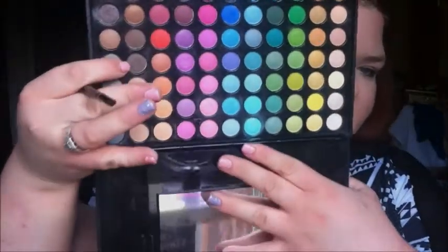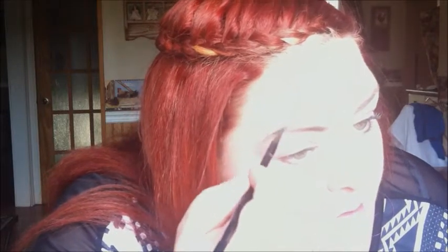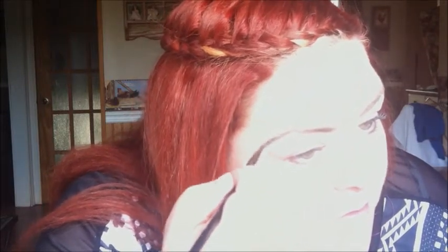For brows, I'm going to take this color from BH Cosmetics and I'm going to mix it with a little bit of copper.